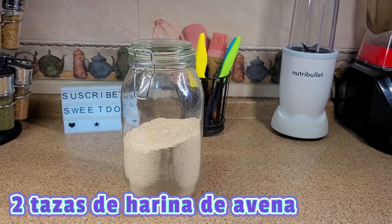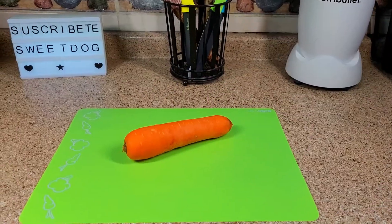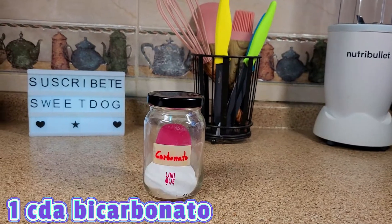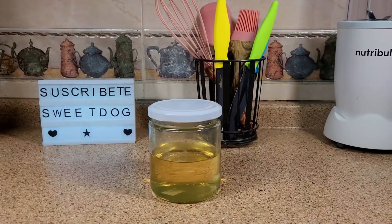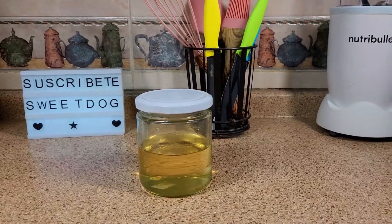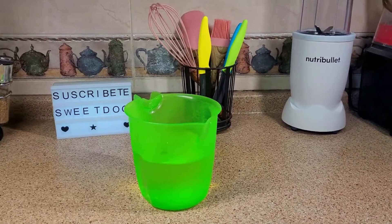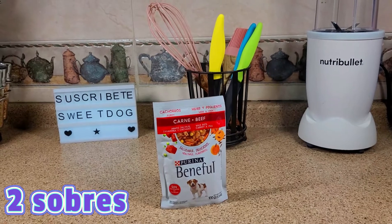Dos tazas de harina de avena, una zanahoria, una cucharada de bicarbonato, y dos sobres de alimento para perro.